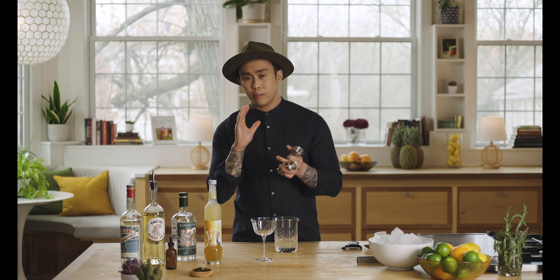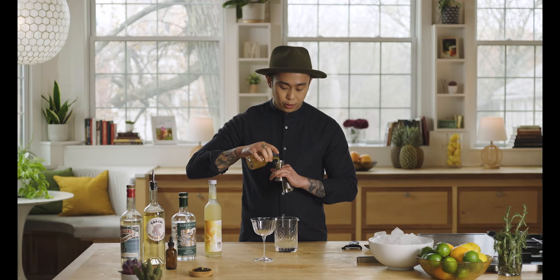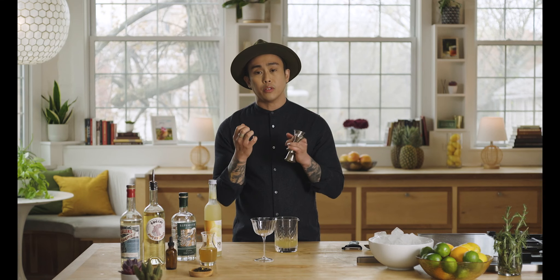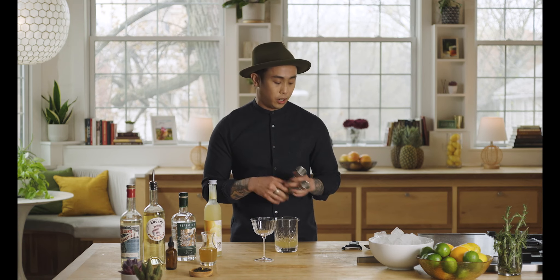For the dilution component I'm using a little bit of green tea. You can get tea from your local grocery store — it's a great way to bring a lot of different characters and flavors together in a simple form. You don't have to source the different components separately; you can just make a tea syrup or use the tea as a dilution component in your drink.